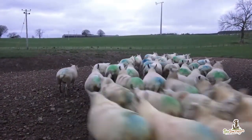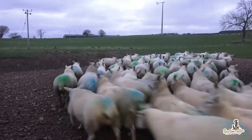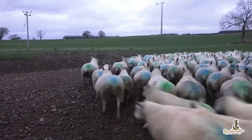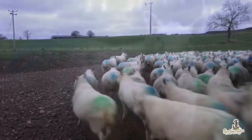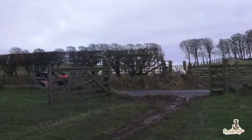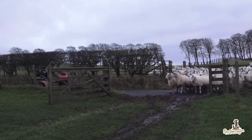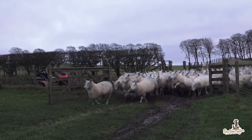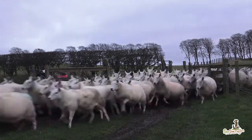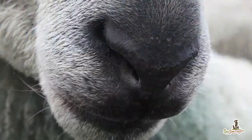If you walk around the countryside at this time of year, you may have seen some sheep with paint all over and wondered what the farmer was up to. As we lamb most of our sheep inside, we try not to bring everybody in at the same time. This is why we spread paint on the ram's chest and change to a different colour after a week to ten days. We know then when each coloured group will give birth.